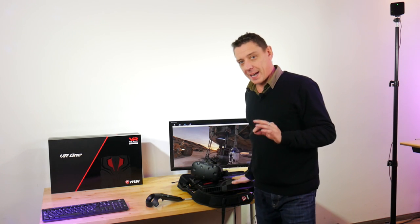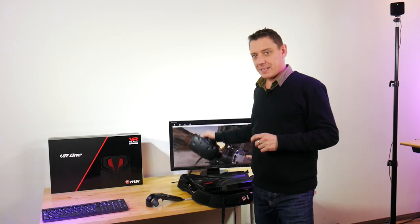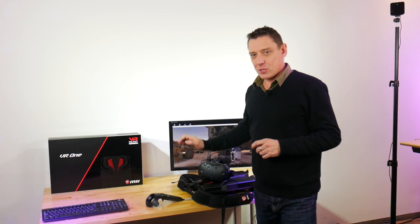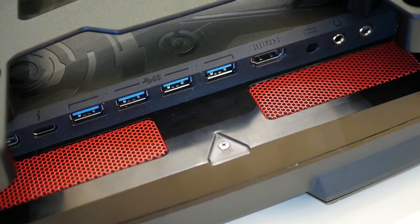Welcome to a special video on Notebook Check. We've got the MSI VR1 Backpack here and the HTC Vive, which you can see set up to the side of me here. And here's the headset. We've been playing Trials on Tatooine all day and it's been a fantastic experience.